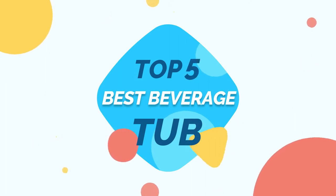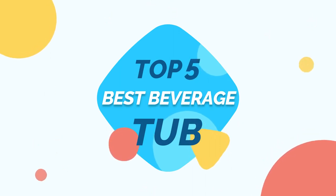KitchenEver presents Top 5 Best Beverage Tub. Let's get started.